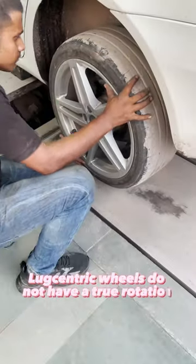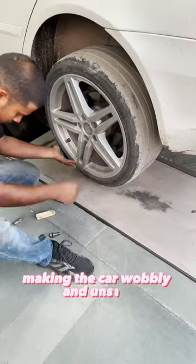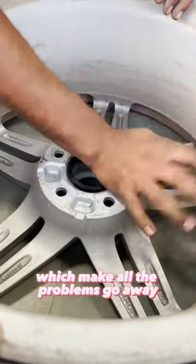Lug centric wheels do not have a true rotation; they are always slightly off centred, making the car wobbly and unsafe, especially at higher speeds. So, we need hub centric rings for such wheels, which make all the problems go away.